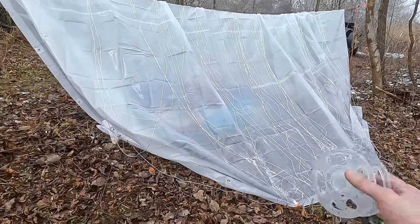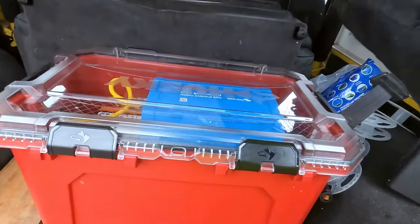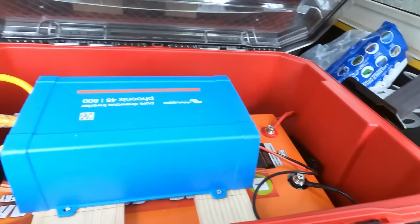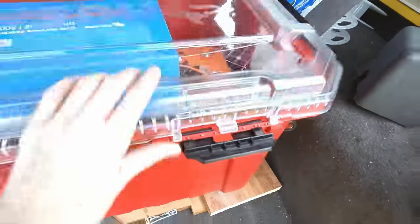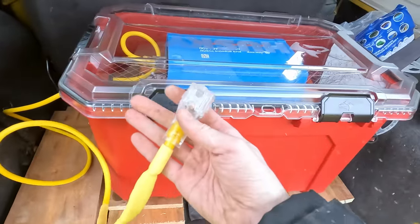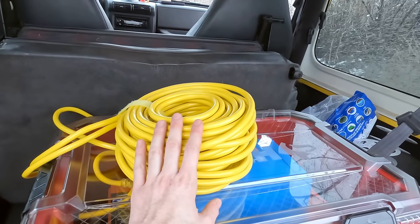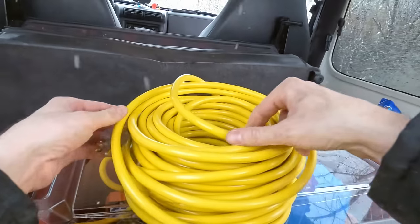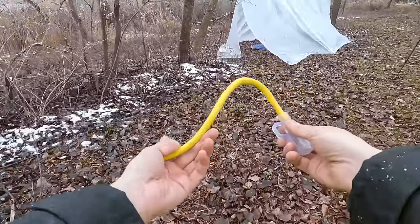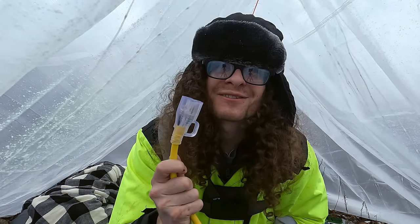It doesn't look like much right now, but we got all of our lights on there. You're probably wondering how I'm going to power all this stuff out here. I brought this big old thing — my massive battery and inverter. I'm going to go ahead and power this thing on and close it up to keep it safe from the elements. Now we have power out here. I brought a hundred-foot extension cord that we're going to run from it — undo the little Velcro, plug in the power, and walk it all the way inside our little shelter. And now we've got some power in here.